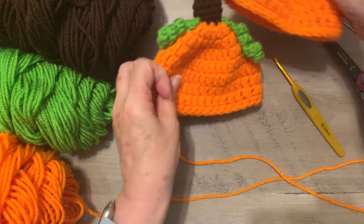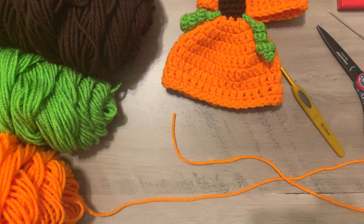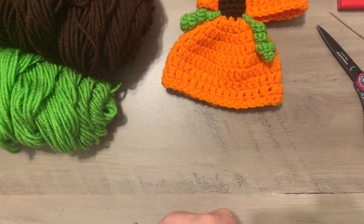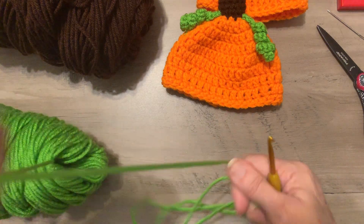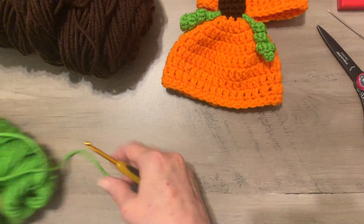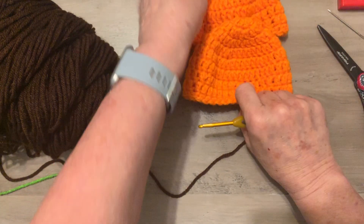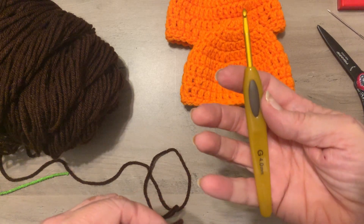Now we have the hat — it fits the doll and has that little single crochet edging around it that kind of tightens it up. Now we're going to work on the stem. We're still using the 4.0 millimeter hook. We're done with the brown yarn — wait, actually for the stem we use brown. Let's do the stem first so we can put it on, and then add the curly Q's.